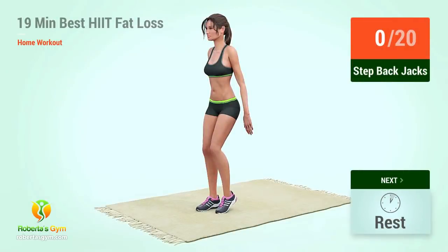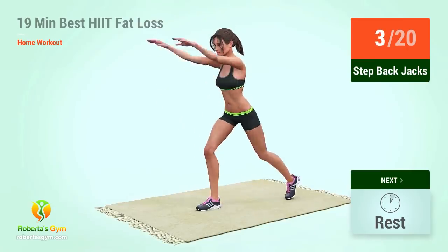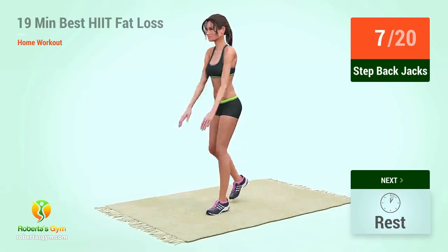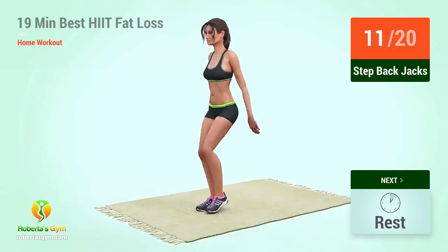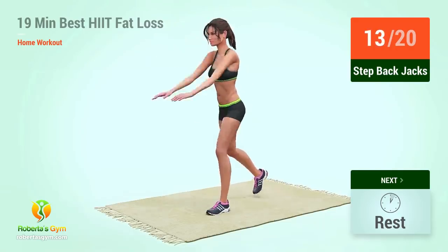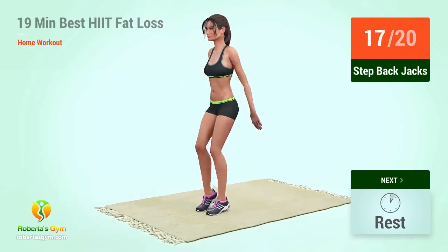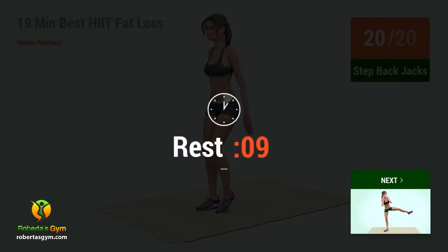Up next, setback jacks. In five, four, three, two, one, go. One, two, three, four, five, six, seven, eight, nine, ten, eleven, twelve, thirteen, fourteen, fifteen, sixteen, seventeen, eighteen, nineteen, twenty. Rest time.